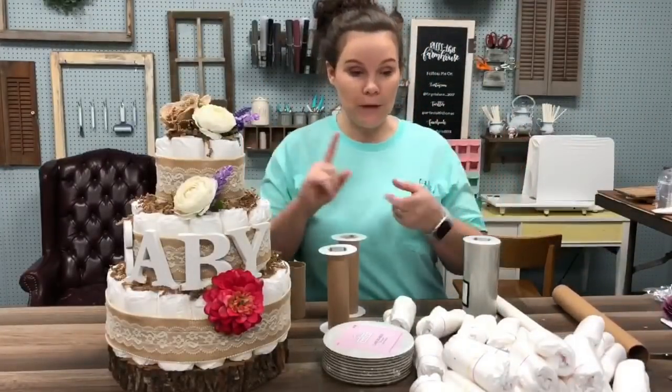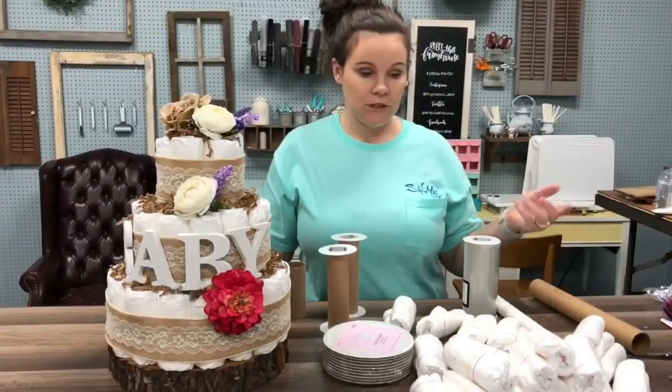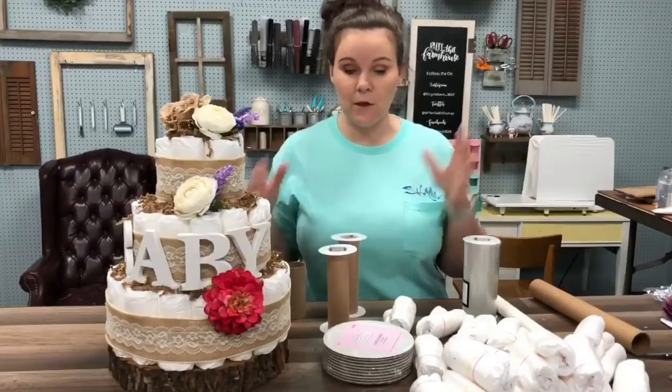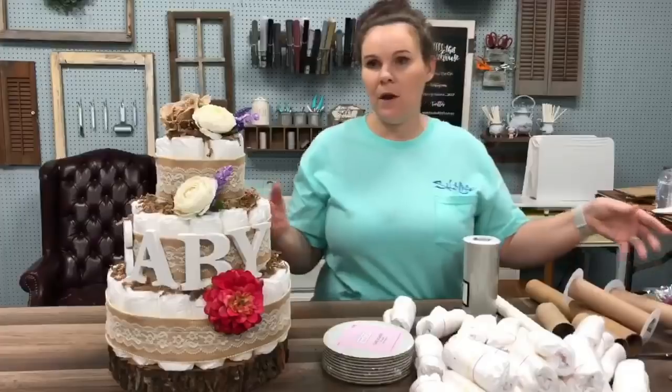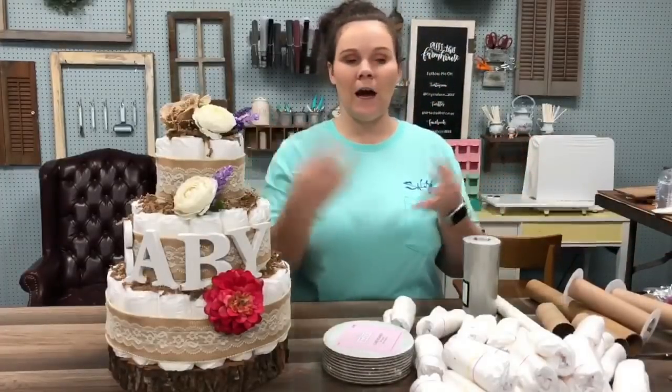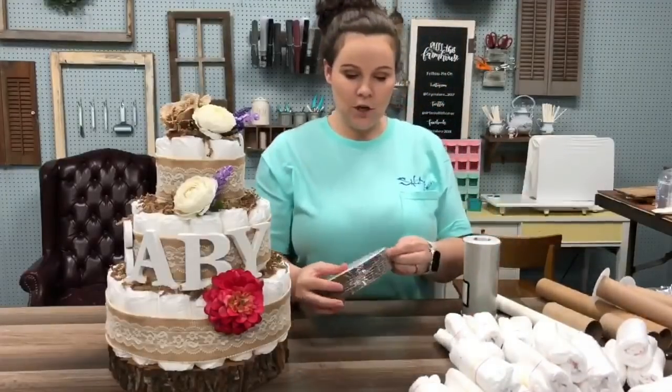So basically, that's really it. And hot glue to kind of hold it down. And some string to hold it together, and some ribbon. That's really all you need. And then as much as you want to spruce it up — if you want to put flowers on it, if you want to add any little things, that would be on you. This is just the basics of it. Alright, so let's get started.